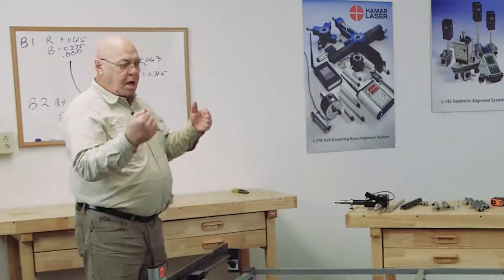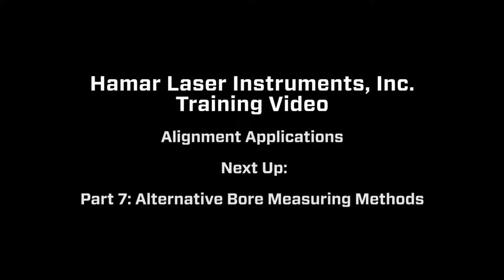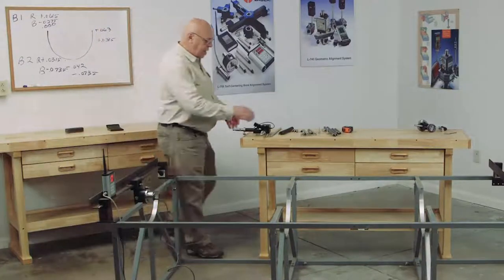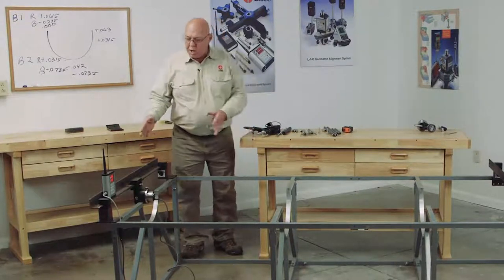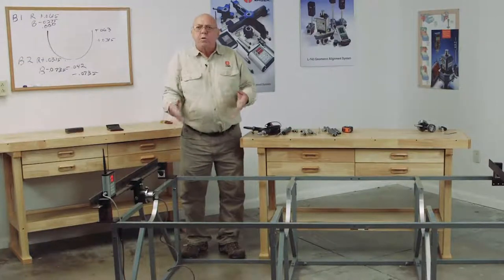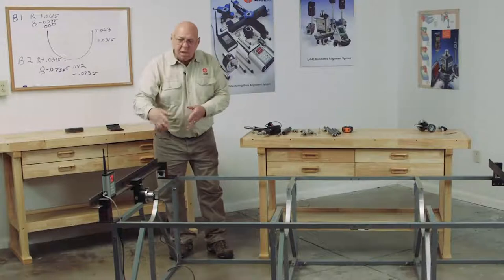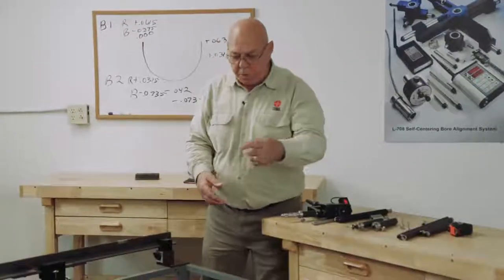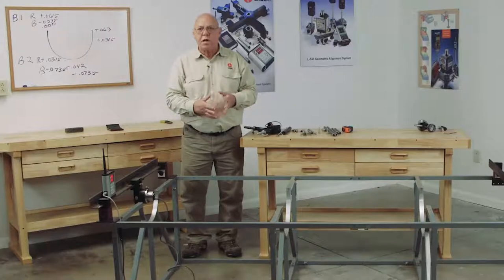That pretty much concludes how you would measure the internal components of the turbine — how you set everything up and take the readings. Now we've measured the internal components. There's one other way we could do this: if something should happen to the target or the fixture, you could still move this angle up to the next bore and, using the knobs with the 218 target in there, adjust until it reads zero. Then remove the target, take the sweep unit, sweep it in, and get your numbers that way. Or you could sweep it in, put the target in, and see what the target tells you — either way. So that pretty much concludes the alignment of the turbine.